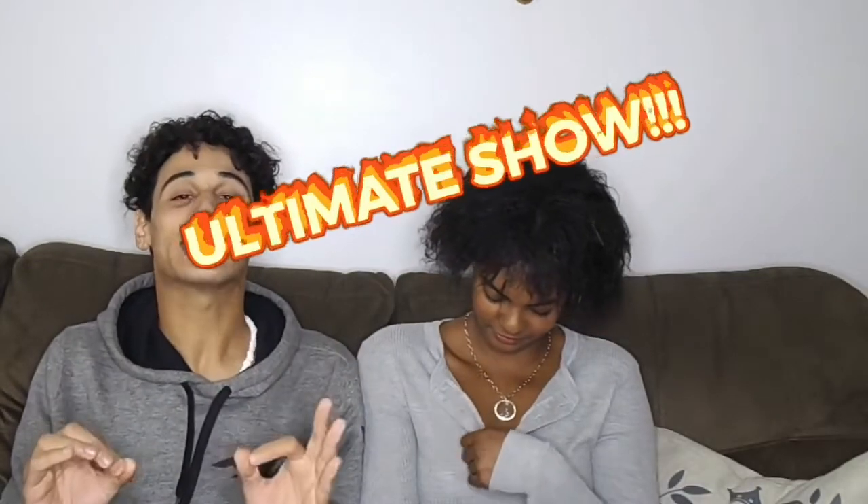Welcome back to our channel! Welcome to the ultimate show of all of YouTube — the world's favorite show, Love J&L, where I'm J.